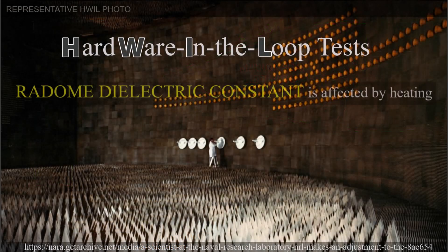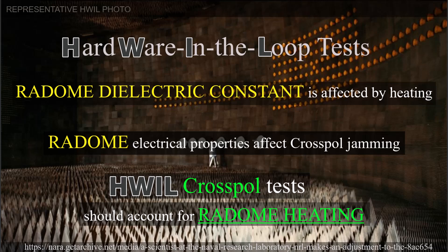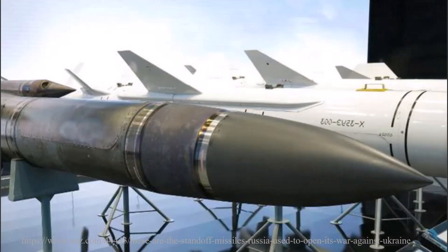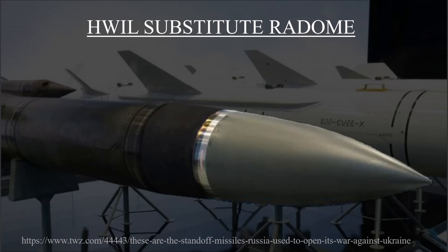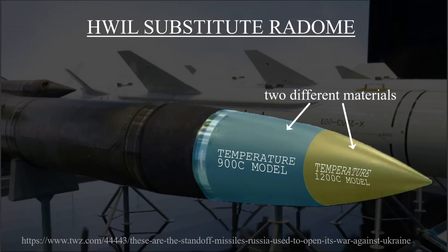Don't forget that the dielectric constant is affected by temperature, so that needs to be considered also. Testing the effects of cross-pol jamming against a supersonic or hypersonic missile must account for the effect of temperature heating on the properties of the radome. For anechoic chamber tests or anti-carry tests of a real system, this may require the original equipment manufacturer radome to be replaced with an analog one that behaves electrically like the very hot flight article — the same radome shape but made from a different material whose dielectric constant matches what's expected for the real article heated to its in-flight temperature.